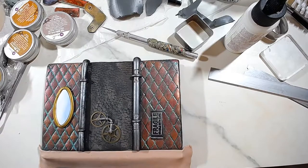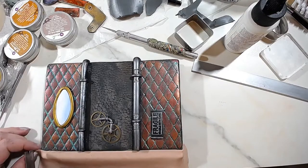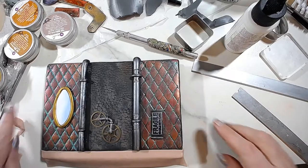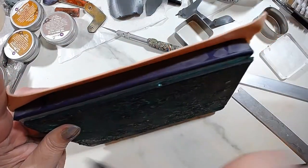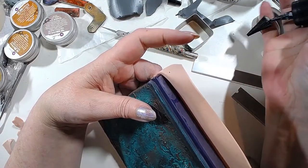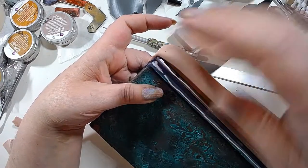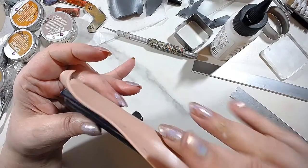Place it pretty much flush with the elements you've already made here. Then I'm going to bring it over a little bit so I can place more Bake and Bond here and on this side. Sorry, I'm trying not to touch the camera. Of course one needs to remove the lid. Then gently fold it, making sure you don't catch any air.